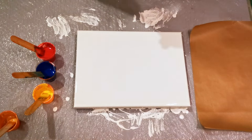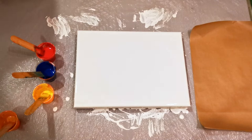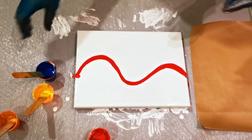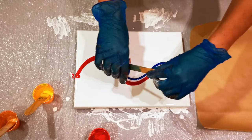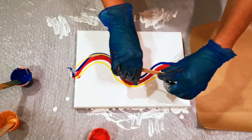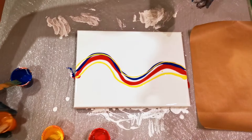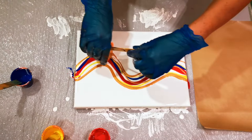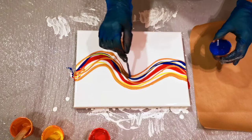Alright, here we go. I'm not exactly sure what I'm going to do with it, so I'm just going to pour the colors on. The yellow is the one we have the least of. I'm going to add some of our gold, and some more.